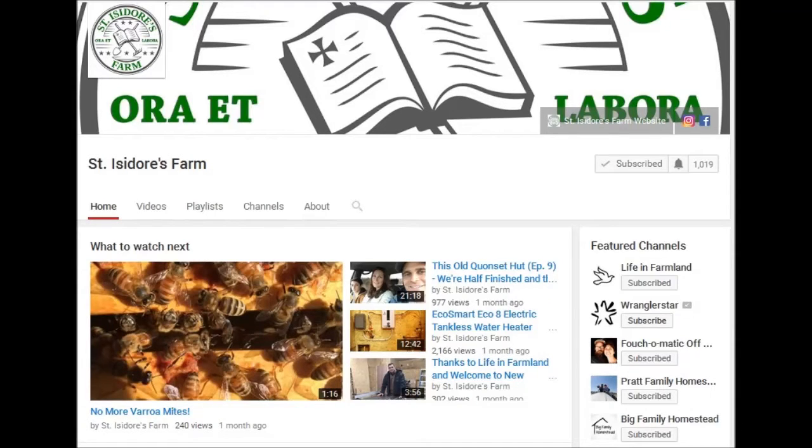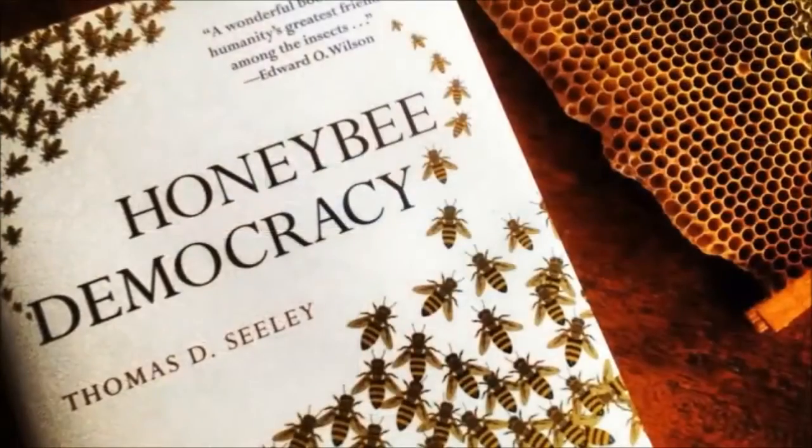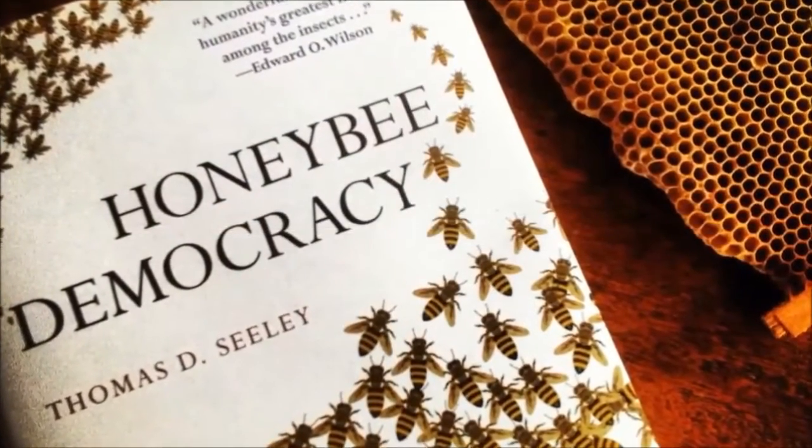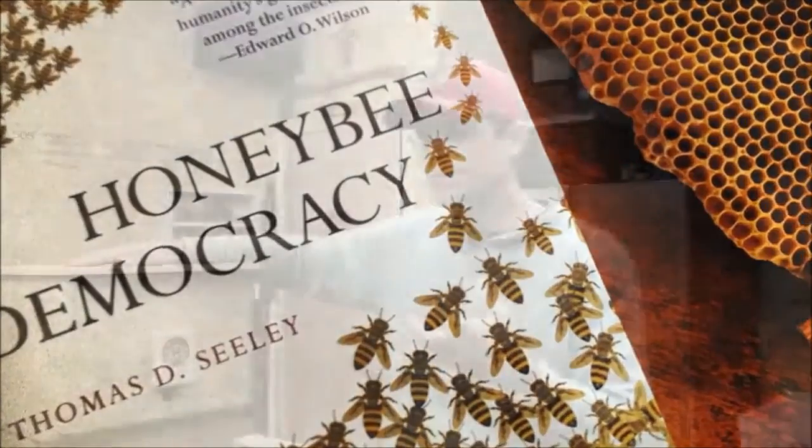St. Isidore's Farm is celebrating 1,000 subscribers. They're also building DIY honeybee swarm traps — lots of great information here if you're into bees. They've also got a pretty neat Lego boat at the end of the video. Check out St. Isidore's Farm.